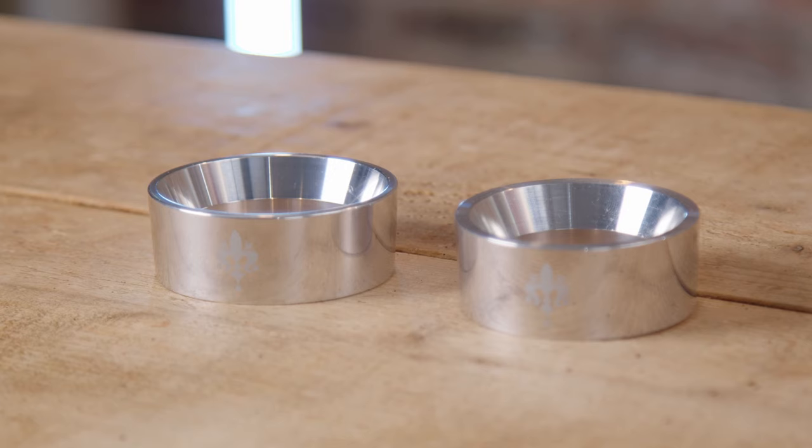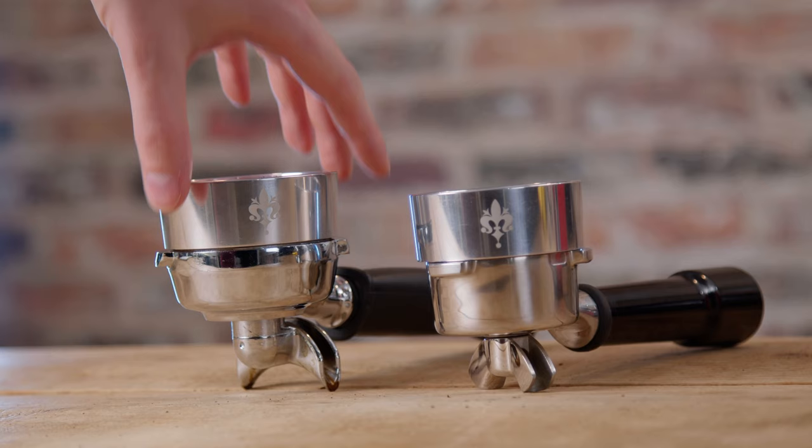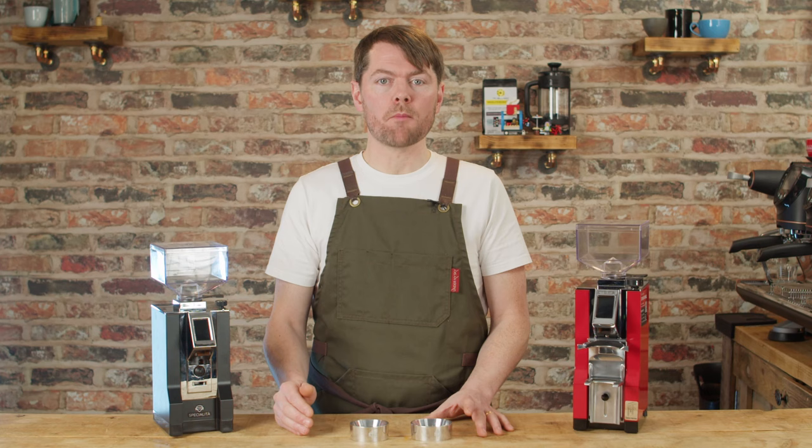The Eureka dosing funnel is available in three versions: a 54mm version for the Sage or Breville 54mm portafilters (28mm tall), and two 58.3mm versions for 58mm portafilters — a 28mm tall one and a shorter 22mm tall version. They're very nice quality magnetic dosing rings. Whether they're included in the box or sold as optional extras remains to be seen — I think that's down to the retailer. You can use your current dosing ring if you have one, or use them without a dosing ring.